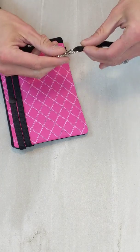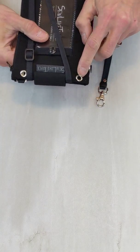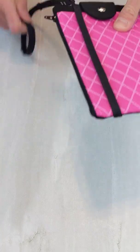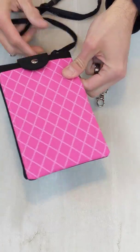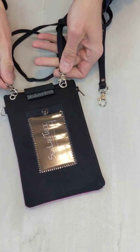The wristlet has a very strong clasp to it and can easily be attached to the two holes. You also have an adjustable strap that has the same clasps that can just clip on right there.